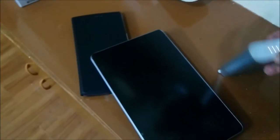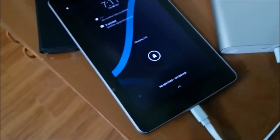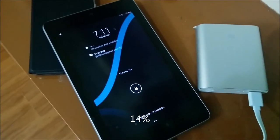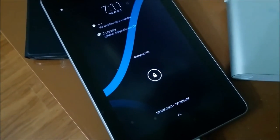Now let me connect my Nexus tablet. The Nexus tablet's capacity is 4325mAh. I have connected it and it is charging. Let's see how long it takes to completely charge the Nexus tablet from 14% to 100%.